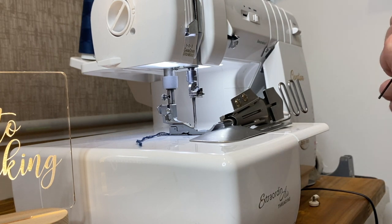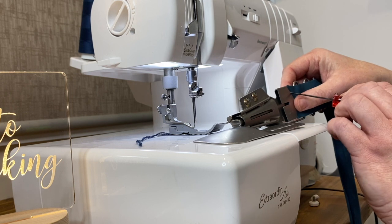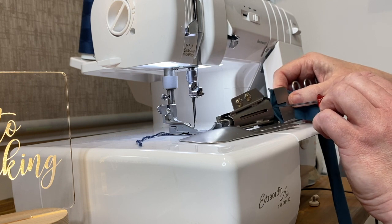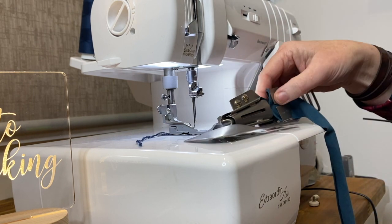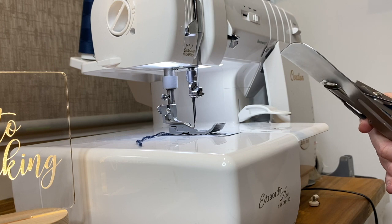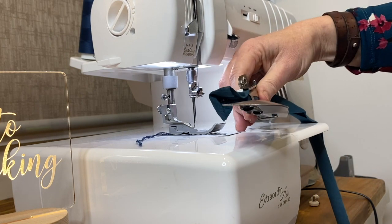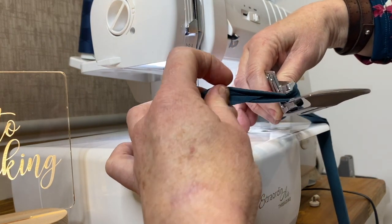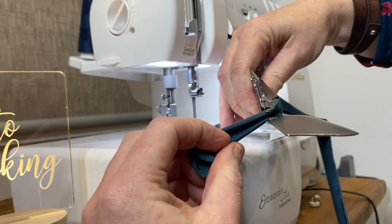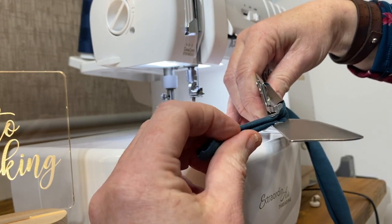We're going to feed the strip of binding with the back of the fabric facing you. Feed it into this section here — and this is where your tweezers, screwdriver, or whatever you can grab really helps — and take it through the binder all the way until you can poke it out the other end. By pulling it back like that, instantly you can see it's giving that fantastic double fold. That sits in position under the needles.